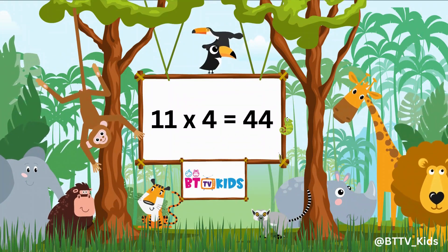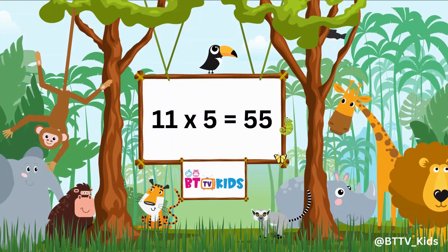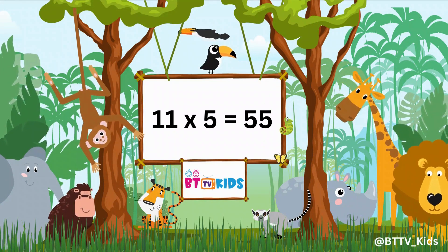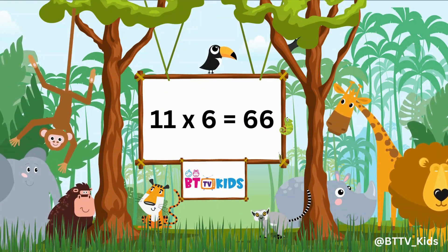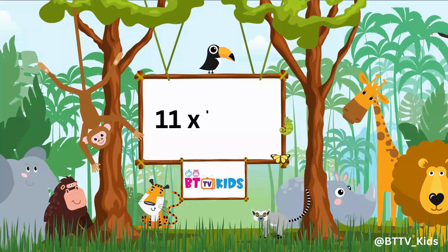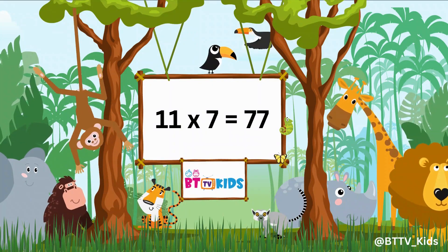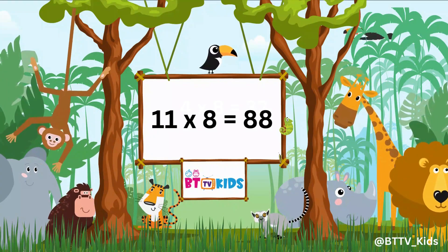11 5s are 55, 11 6s are 66, 11 7s are 77, 11 8s are 88.